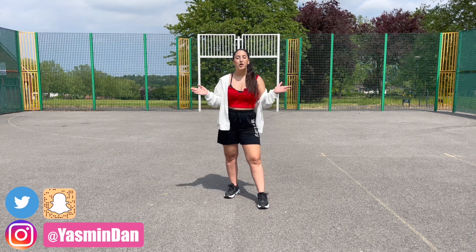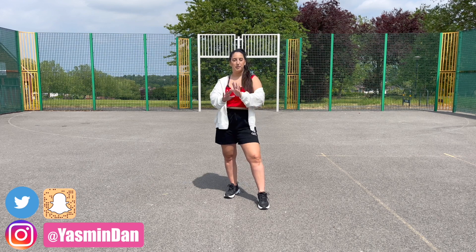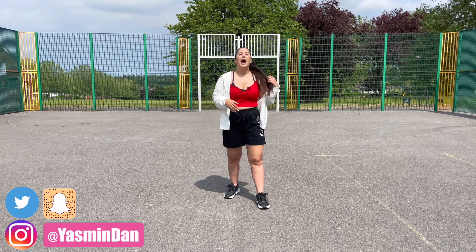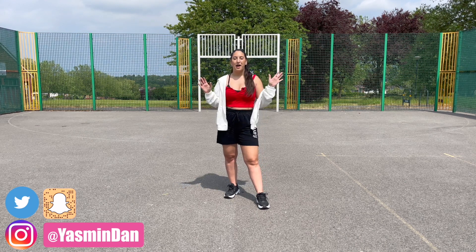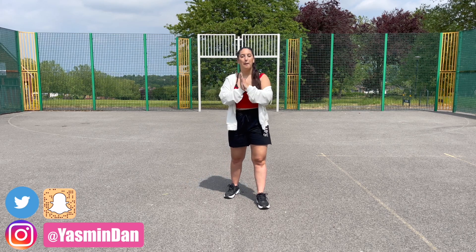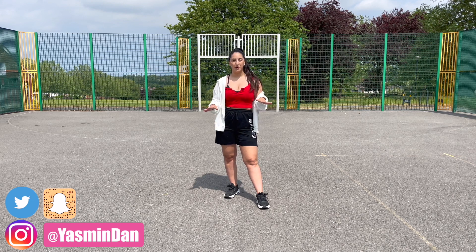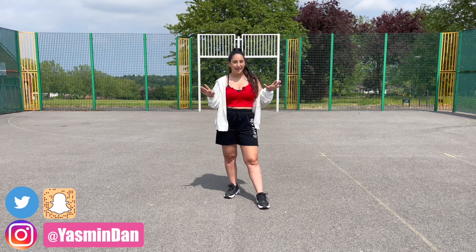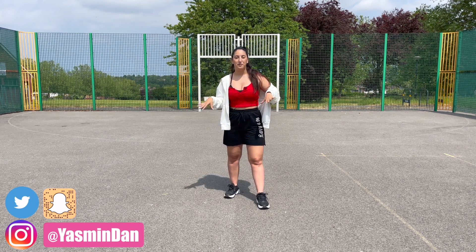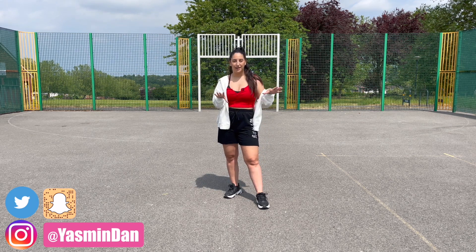This tutorial will be mirrored, so everything behind me is going to flip around, but I will always say if I'm using my right arm or left leg so you can stay on track. Also, apologies for any external noises — it's a little windy but also boiling hot, and we are not used to this heat here in London, so if I do rush through the routine it's because the sun is glaring in my eyes.